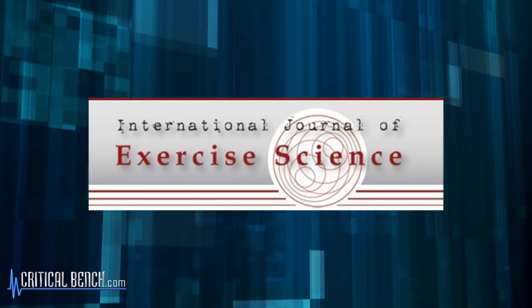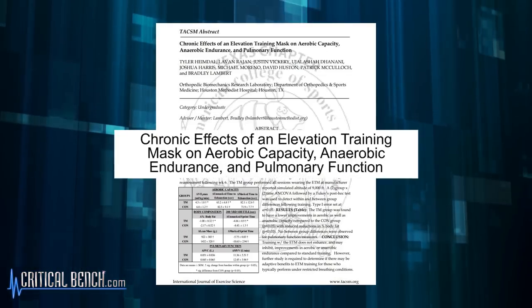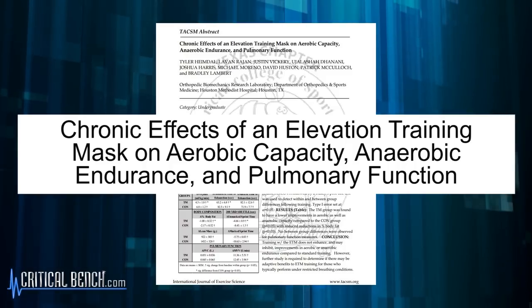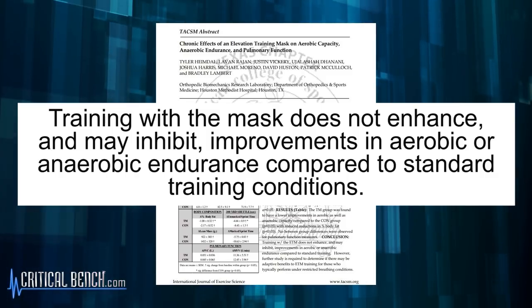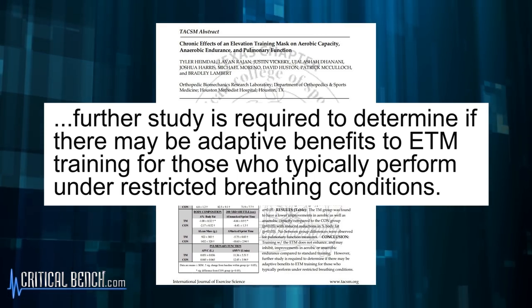The last study comes from the International Journal of Exercise Science, also from 2018. The article is titled 'Chronic Effects of the Elevation Training Mask on Aerobic Capacity, Anaerobic Endurance and Pulmonary Function.' They concluded that training with the mask does not enhance and may actually inhibit improvements in aerobic and anaerobic endurance compared to standard training. Further study is needed. So three recent research studies all conclude that this is not an effective way to increase aerobic, anaerobic, or pulmonary function.